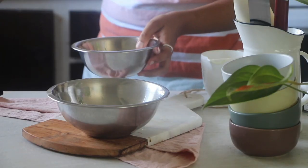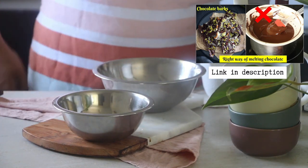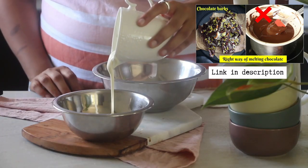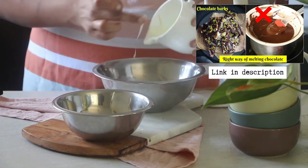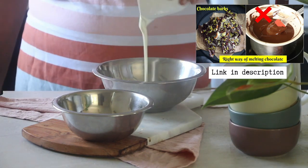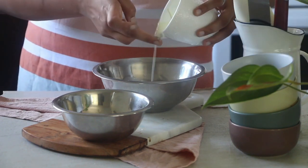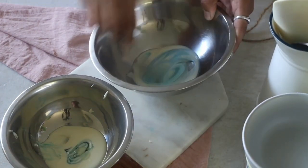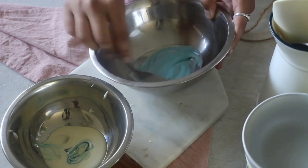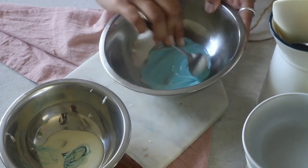Coming to the recipe, we will start by melting chocolate. I have a super detailed video on how to melt chocolate the right way — actually not one but three must-watch videos on chocolate. I will link all of those up here and also in the description box. I am skipping the melting part in this video and we will directly start with melted compound chocolate.